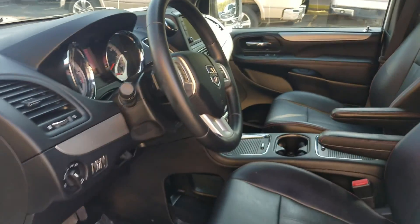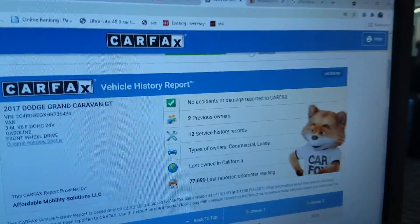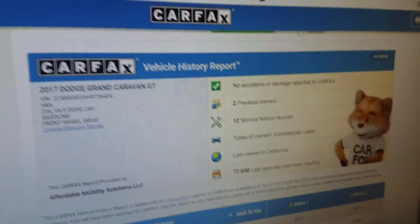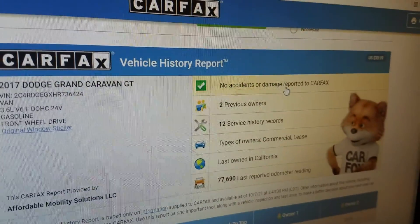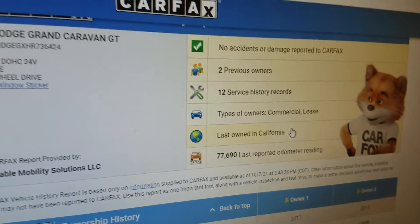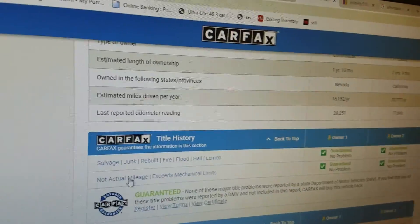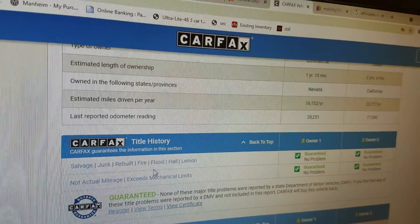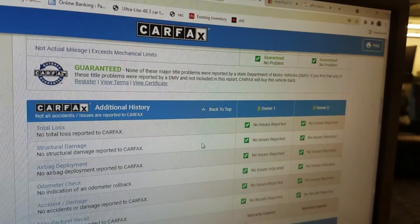Power seats, leather. We always show you the VIN number so you know we actually have this vehicle in our possession and we're not pulling some internet scam. We do a free Carfax report with each vehicle. You can see this van has no accidents or damage, two owners, 12 service records, last owned in California — a nice rust-and-salt-free, snow-free area.